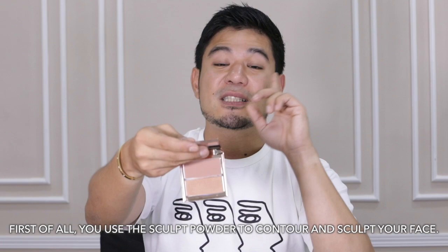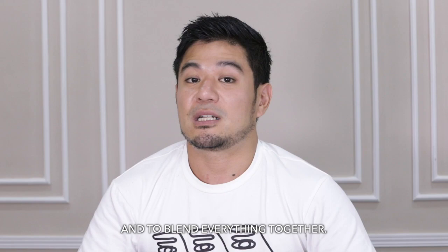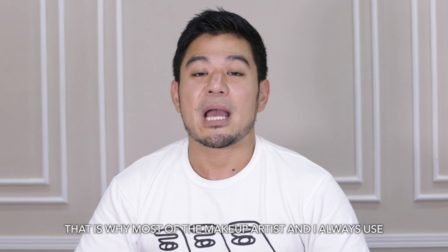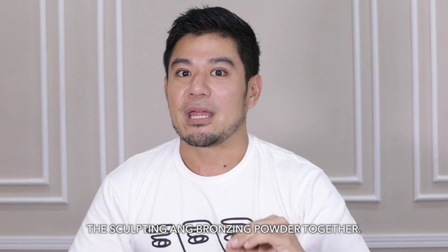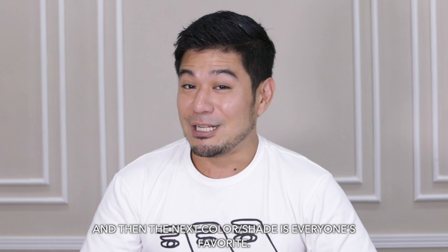Palermo is definitely one of my favorites because it is the lightest. You use the sculpt powder to contour — deep-set the cheekbone, define the forehead, chin, or double chin — and then use the bronzer to warm the entire face and blend everything together, giving a certain glow. This is matte finish for sculpting, and glowing finish for bronzing. Palermo is really suitable for fair, chinita, or light-medium skin tones.